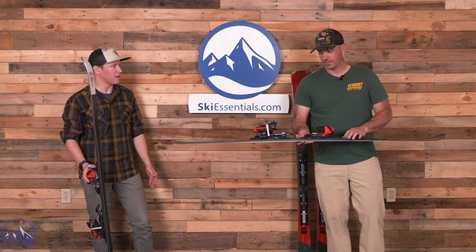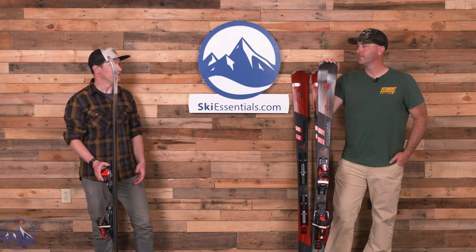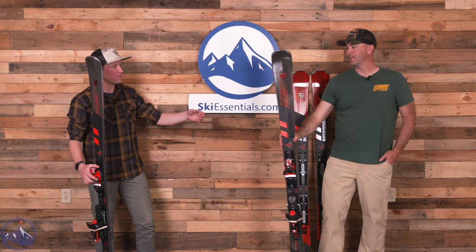I really like it for skis like this, especially with the intention of having a carving ski. It's amazing — when we have that exact binding system as a demo on a Black Ops 98, it's like, this is annoying. And then you put it on this ski and it's like, oh, this is sweet. This is like the best binding system you could ever ask for on this ski.